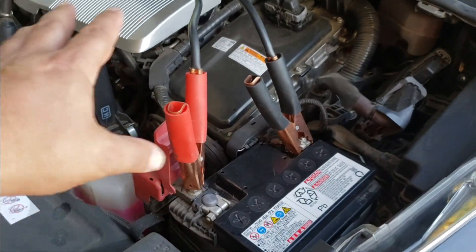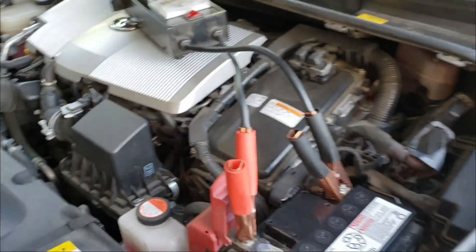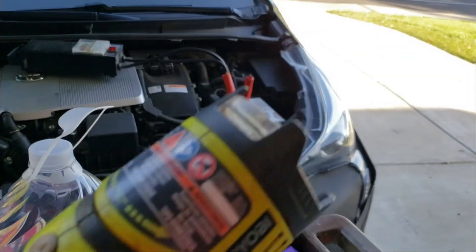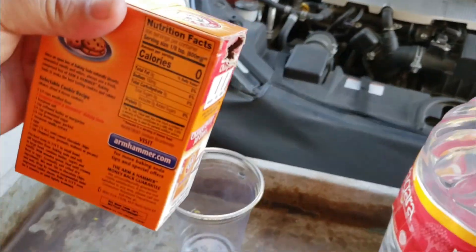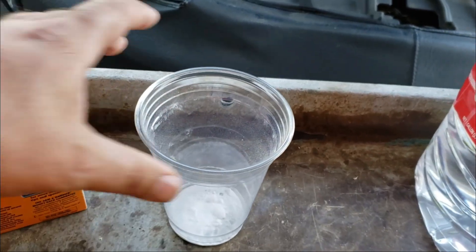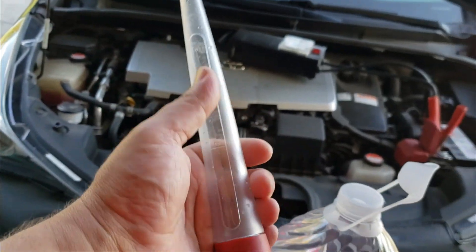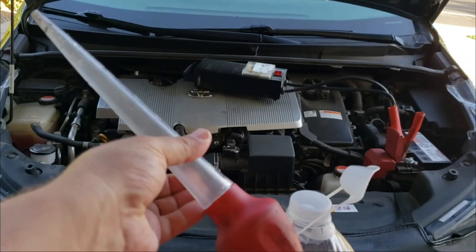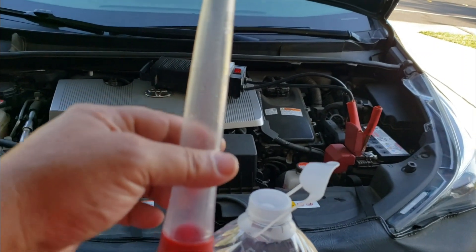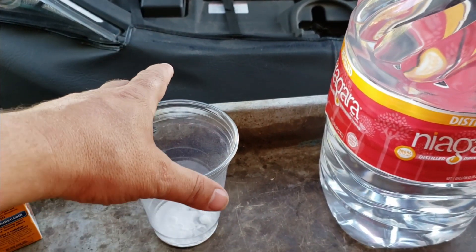We're going to be around hydrogen, so no open flames, no cigarette smoking, and try to avoid turning things on and off for no reason, even on your car. I'm going to show you how to make a neutralizing solution using baking soda to neutralize anything in case something happens — if that acid ends up on your paint, that's not going to be good. Pour some baking soda into a plastic cup and add some water. A turkey baster really makes it easier to add fluid to the battery without a huge cleanup afterwards.